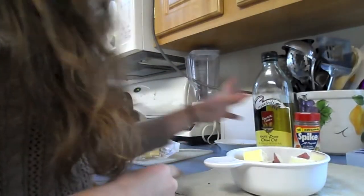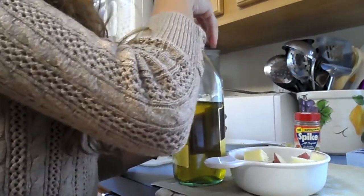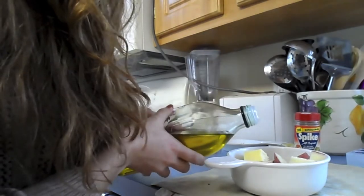After you put the butter in the bowl, you just want to take your olive oil and pour some in there. Don't put too much because you don't want to oversaturate them — then it'll taste nasty. Or maybe it won't, I don't know, but you don't want to put too much because that's gross.